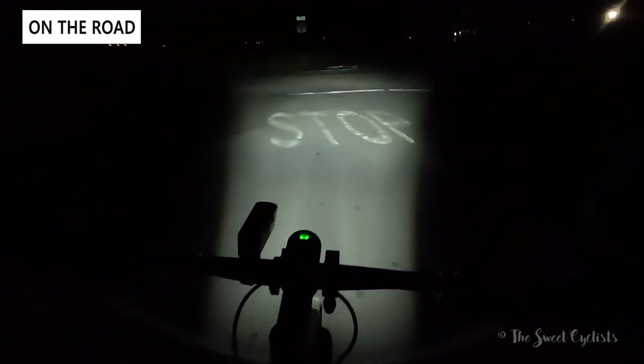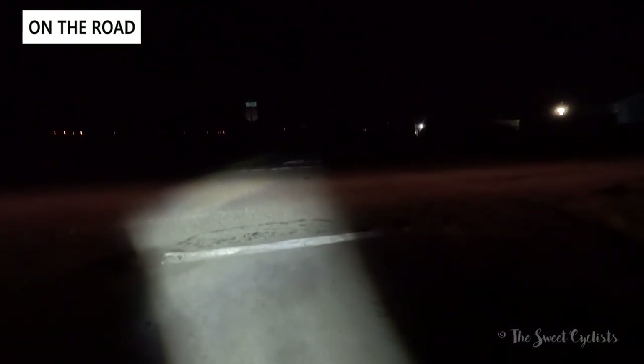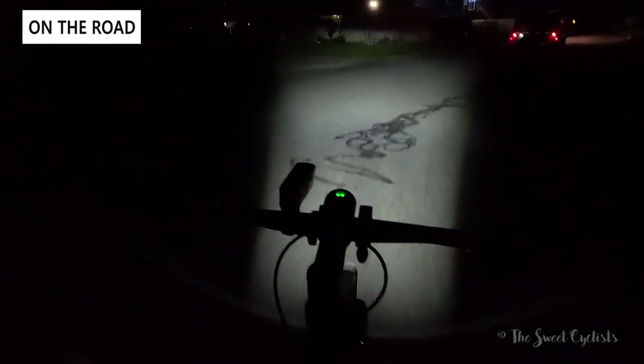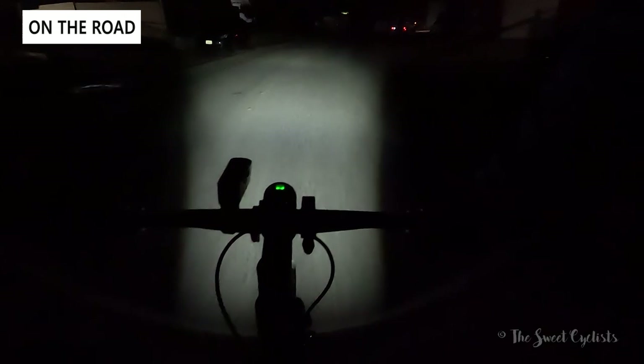The beam width is about two lanes wide at a distance and about one lane wide right in front of your bike — more than wide enough. The camera exaggerates slightly, but it's a very well-defined beam. The main limitation is that there's no auto-leveling — unlike a car, if you angle your bike through fast sweeping corners, you may be turning into a darker patch. It would be great to see a gyroscope-based auto-leveling feature built into the mount.